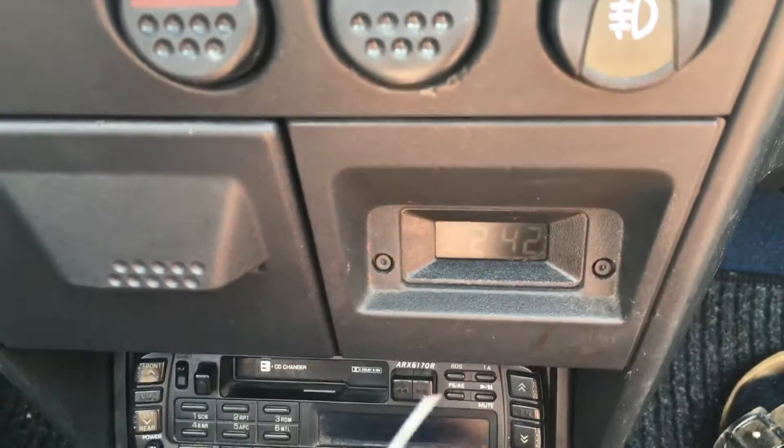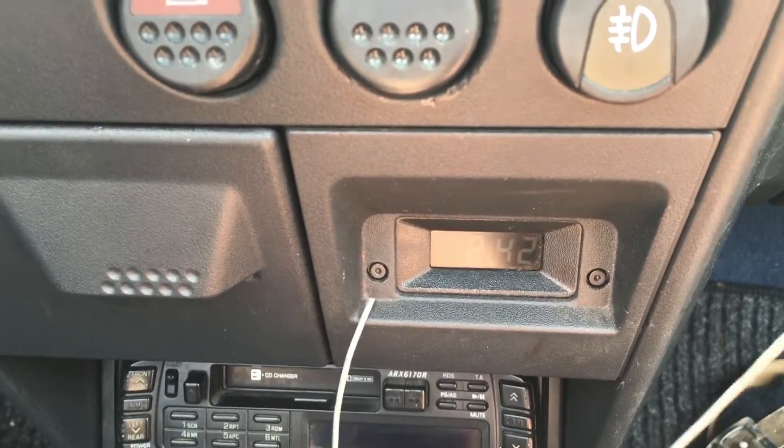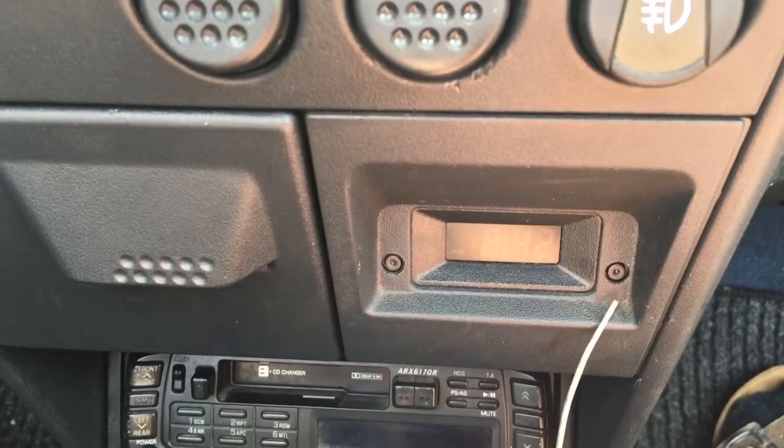You can see the clock over here. On the left side is the hour button, on the right side the minute button.